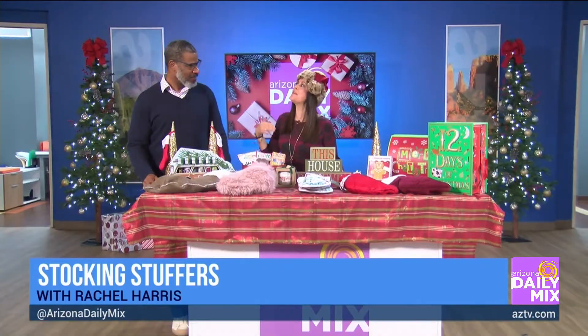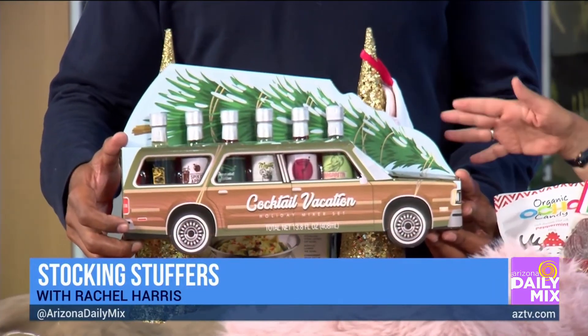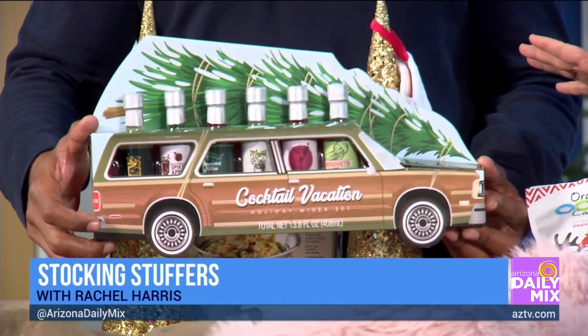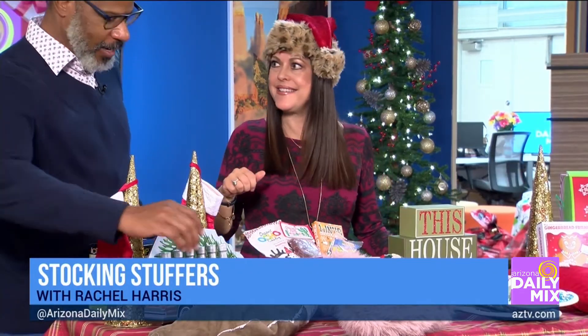I brought stuff for the guys and the gals — you tell me how I did. We're just helping Santa a little bit. First of all, I went over to HomeGoods and found this set of cocktail mixers. I think it's fun to set stuff out by the stocking or break it apart and put items in individual stockings. I love stuff that's already packaged for you festively — that's one of my secrets.